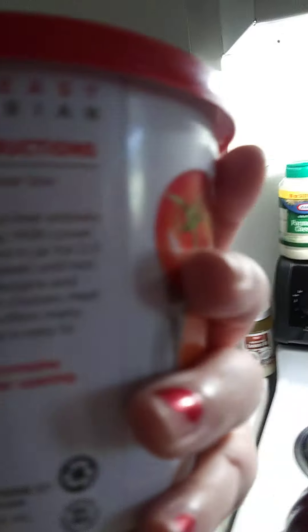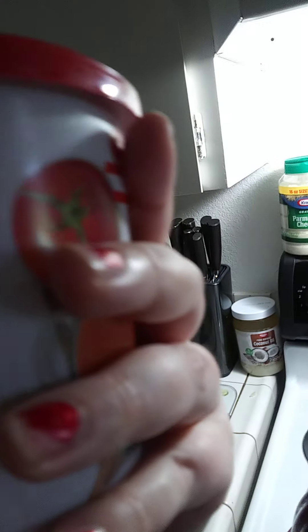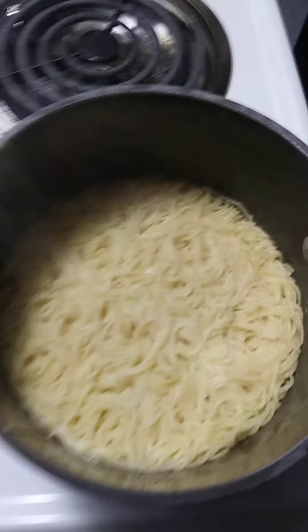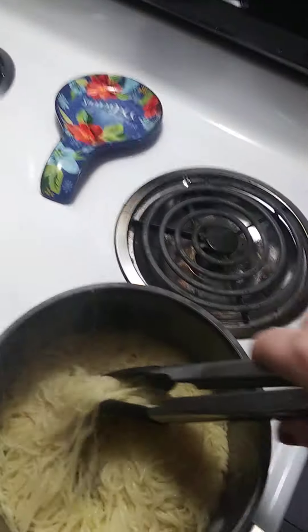So since I'm good, I'm just gonna make it in the microwave, two to three minutes, and then I'm gonna put it on the pasta. Since the pasta is done, I'm going to get this on. Yeah, it's done.